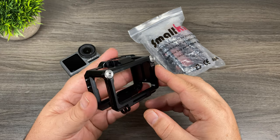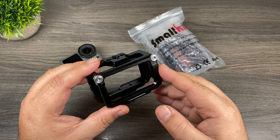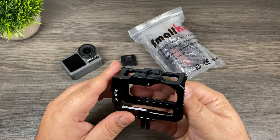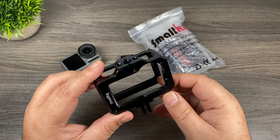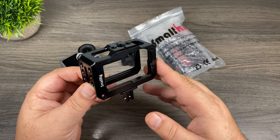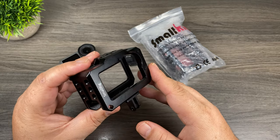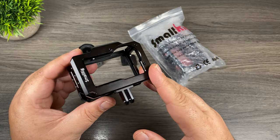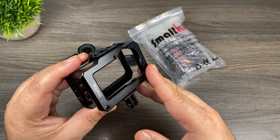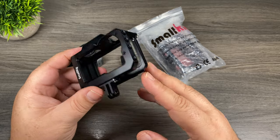Good day folks. In today's video we're going to be taking a look at SmallRig's updated frame for the DJI Osmo Action. Just a little bit of a backstory here — SmallRig released this frame for the Osmo Action quite some time ago. Personally, the SmallRig frame was my favorite out of all the ones on the market, just for the fact that it's made of aluminum, it's nice and durable, and it's very standardized, giving you a lot of options for adding different handles and accessories.